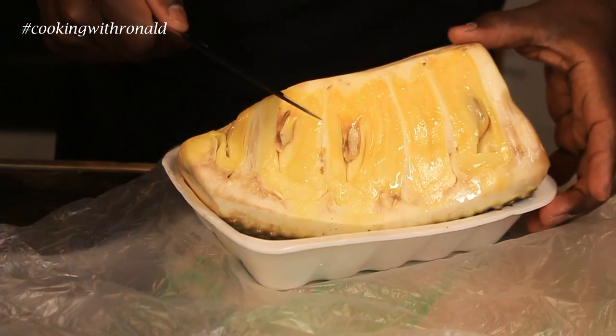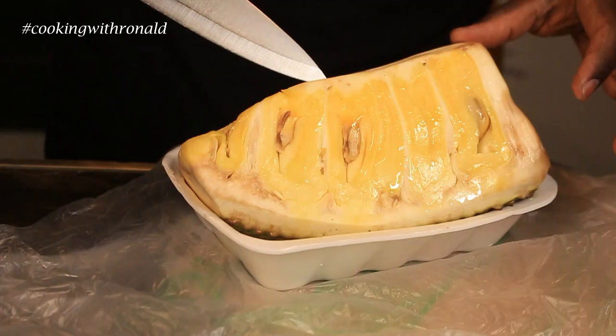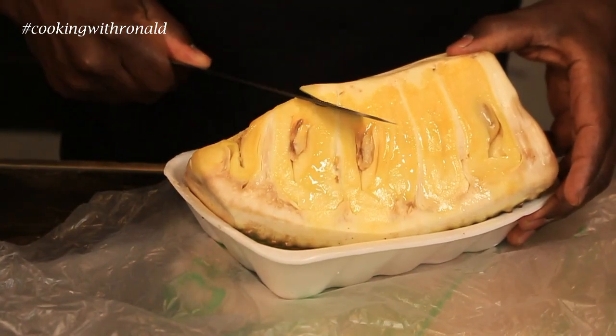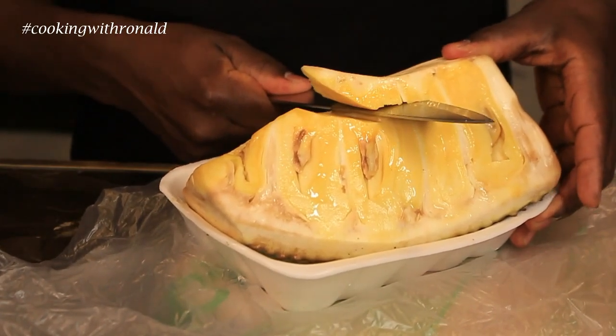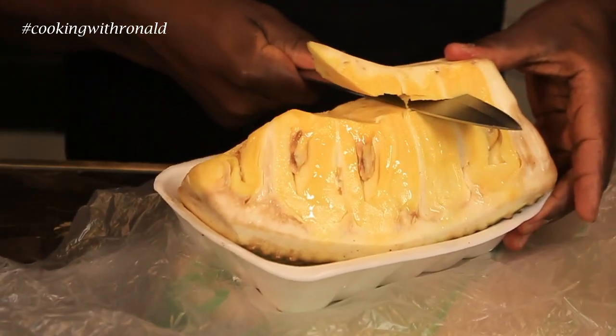All you need to do is basically take off this middle part right here, which holds everything together. I'll put my knife through like that. Right now it isn't too big — if it was really big I would have probably gone side by side, but I'm just going to go across like that.